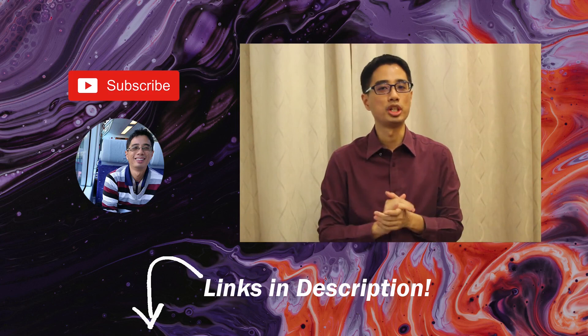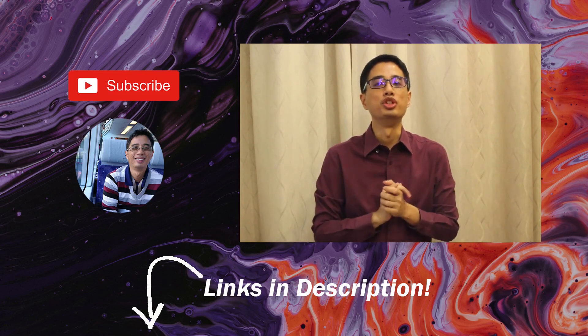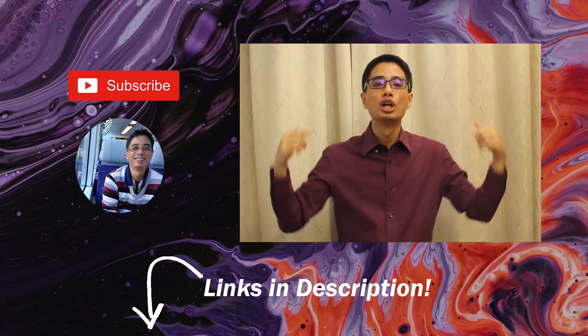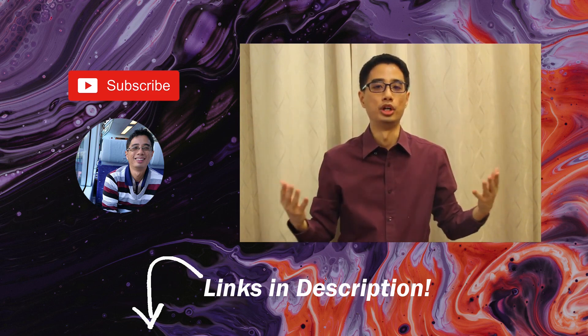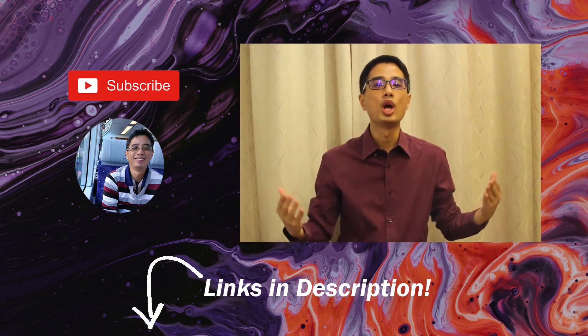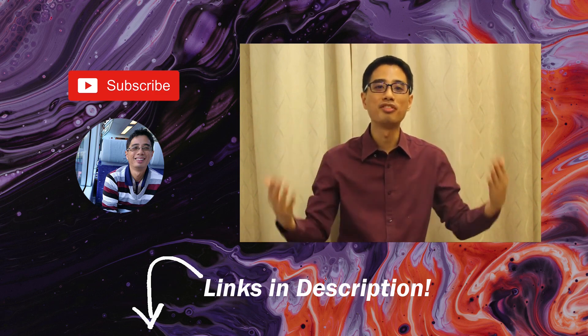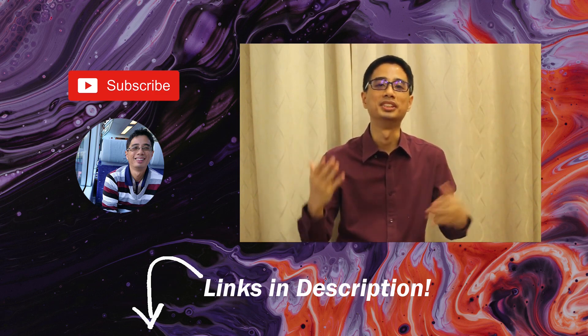Thank you for watching and I hope you've gained valuable insights from this tutorial. If you enjoyed the video, hit the like button, comment below, and share. Consider subscribing to the channel and hit the notification bell so you'll be notified when the next video is posted. Check out the links below for more information about my art.